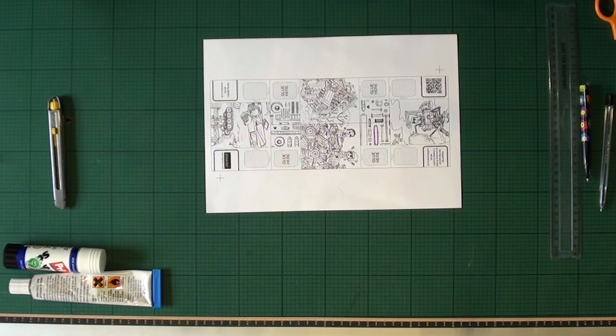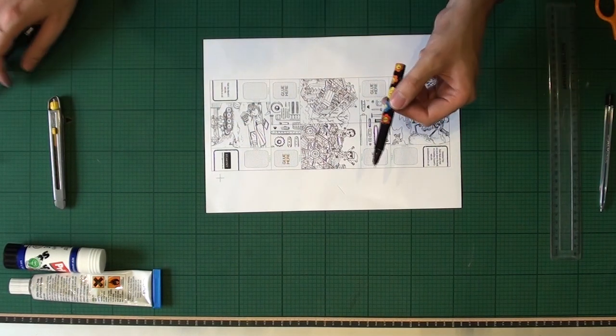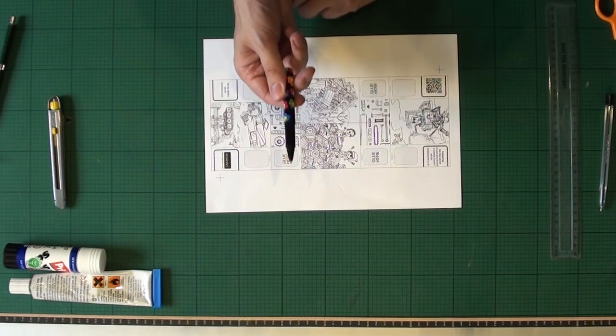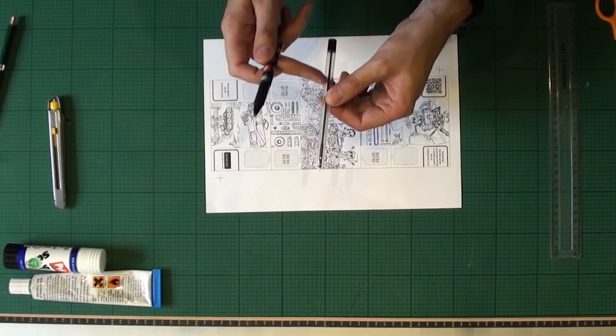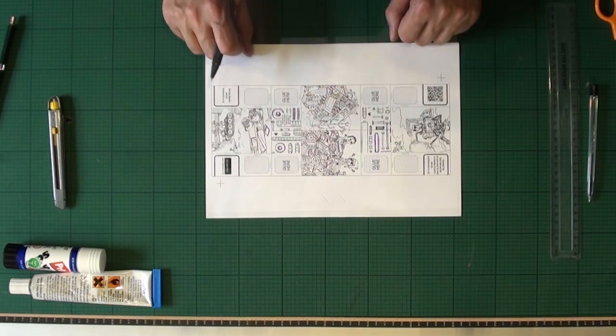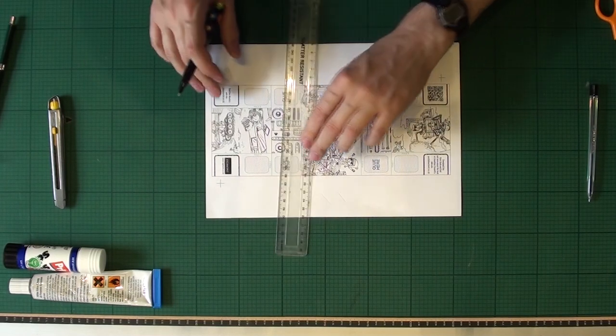Once you have the sheet printed out, the first thing you need to do is score in the folds. Scoring means pressing a dent into the paper to make it easy to fold in the right place. I usually use this clutch pencil for scoring — instead of a graphite layer it's got a piece of copper wire in it — but you can use anything that's got a good point on it, providing the point isn't sharp enough to cut or tear the card and it doesn't leave a mark on the card. You could use a knitting needle, for instance. An old ballpoint pen makes an excellent scoring tool — any old gel pen or biro — but you need to make sure that it doesn't have any ink left in it so that it doesn't mark the paper. You'll need a straight edge ruler as well.